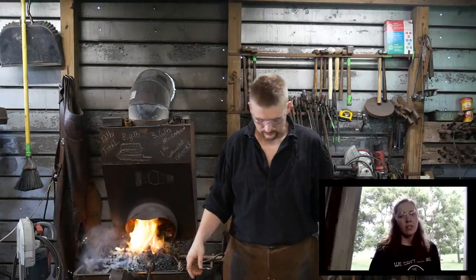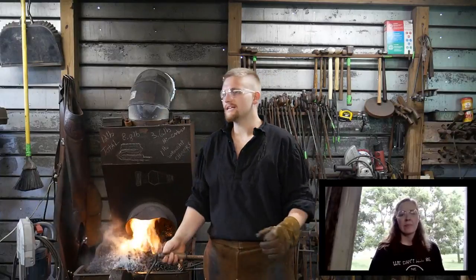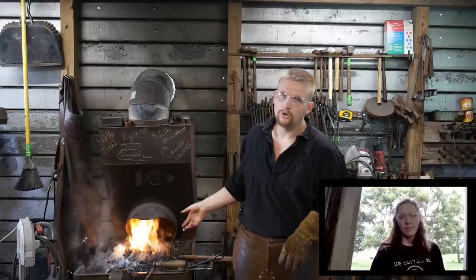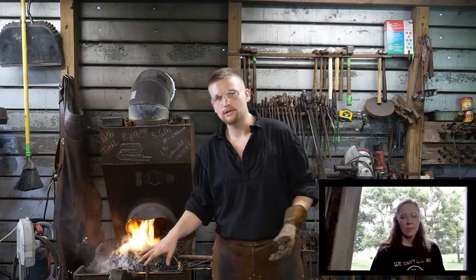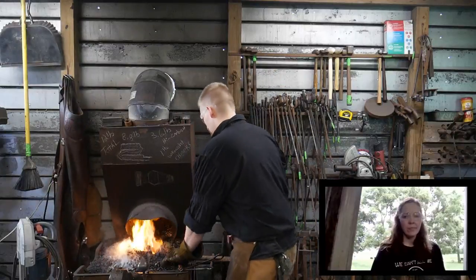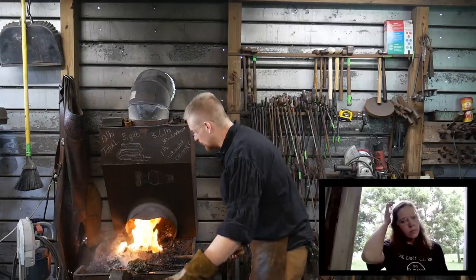Backwoods Raised asked: have you always used a coal forge or have you used a gas forge also? I have both in the shop. I use predominantly coal, but my work dictates oftentimes what tool I use. So I do have a main coal gas forge and I use it pretty regularly, and the coal forge pretty regularly — it just depends on the job that comes through the door. Speaking of jobs, I have a ton of work coming up.